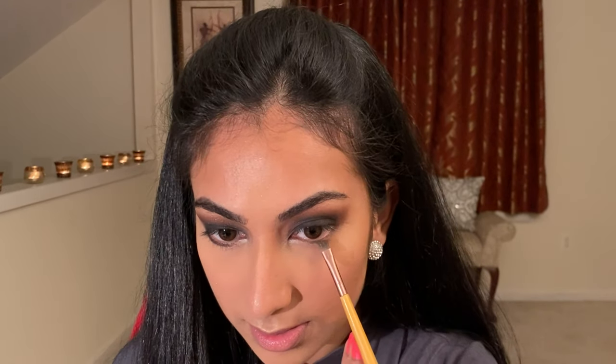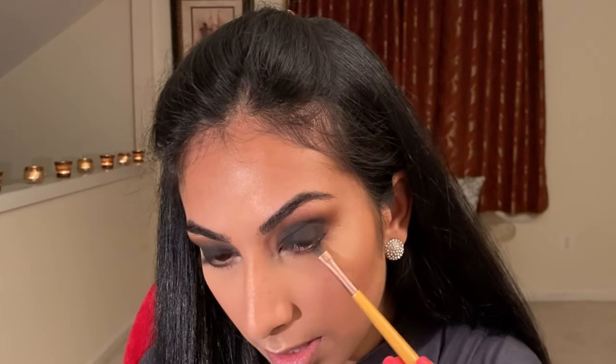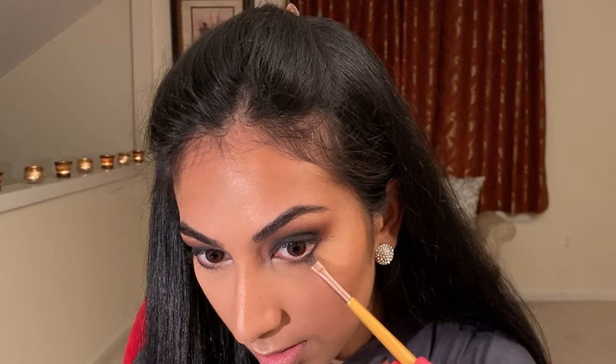The next step really pulls your eyes together. I'm going to put shadow on my lower lash line using those same three colors: nude on my inner lower lash line, then blending that with the garnet color, and ending it with the black.